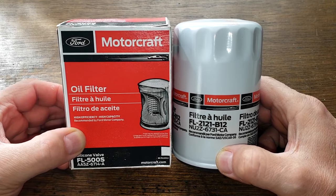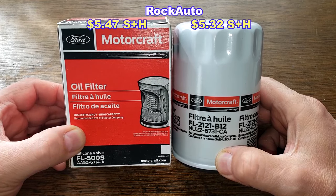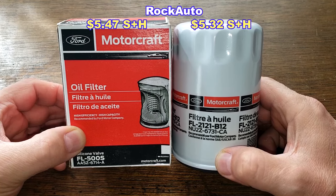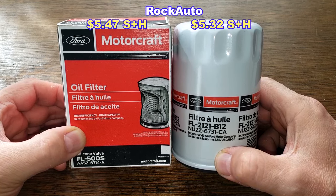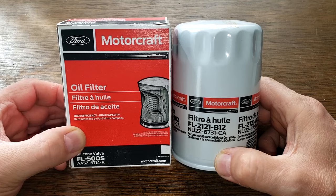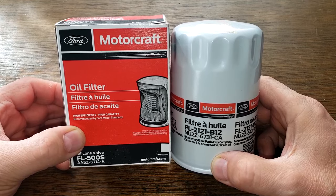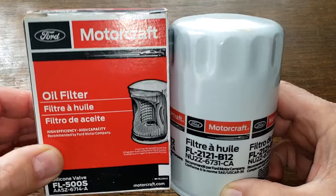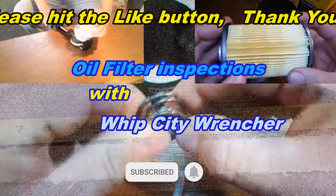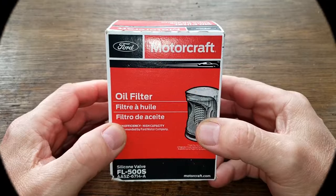Today we'll be opening up and comparing these two Motorcraft oil filters: this older style Motorcraft oil filter FL500S that we're all used to, and this newer style Motorcraft oil filter FL2121, which looks to be the replacement for the FL500. These two oil filters are going to duke it out, and when the dust clears we'll see who the winner is.